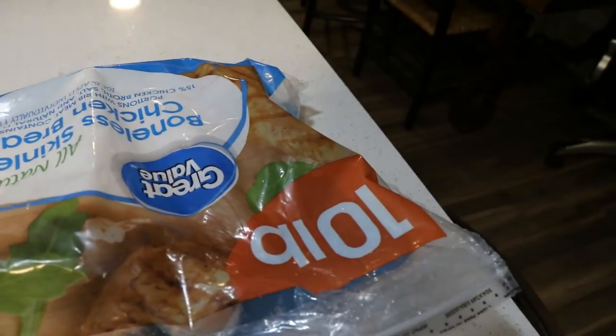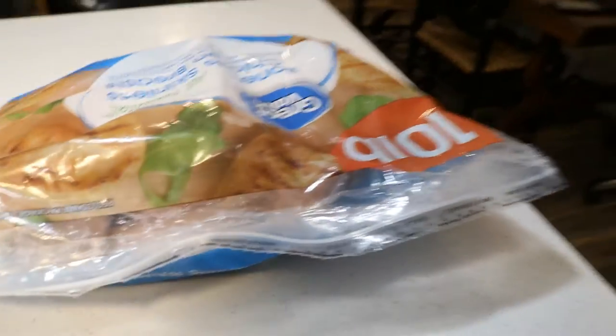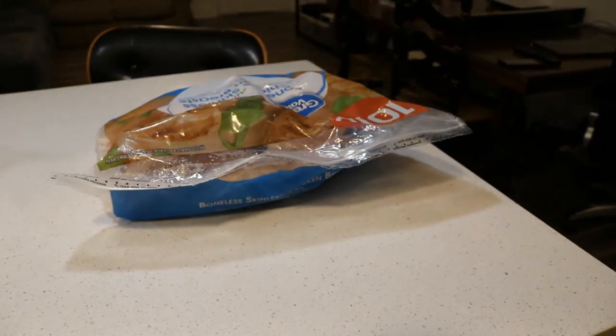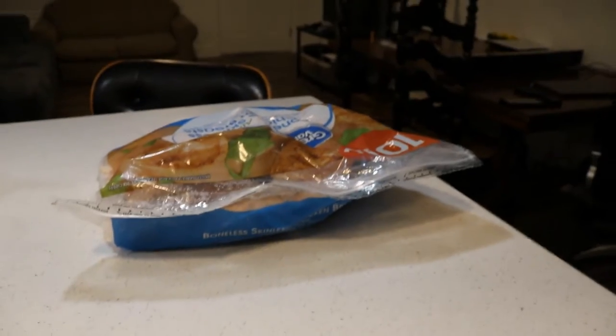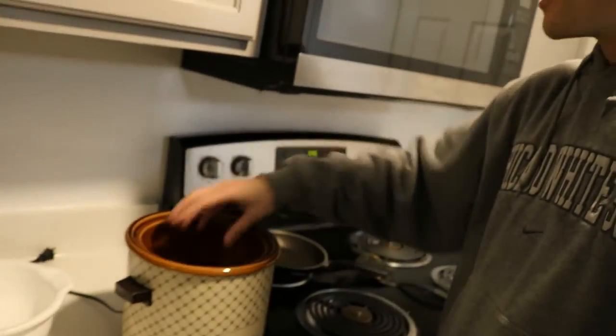Let's get that chicken! Get the big bag because it's cheaper — it's Great Value. So let's get about two chicken breasts. This is one chicken breast — let's plop it right in the crock pot. I also put a cup of water in there to make sure it stays nice and moist while we cook. It's not required, but I would recommend it.